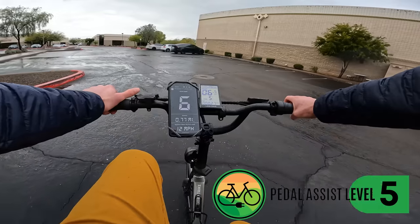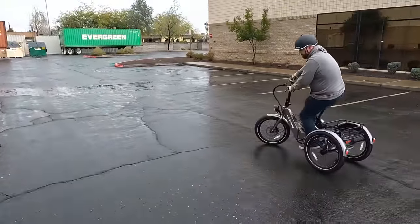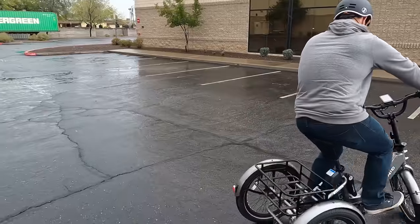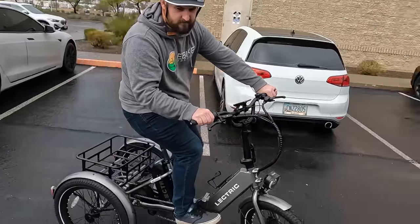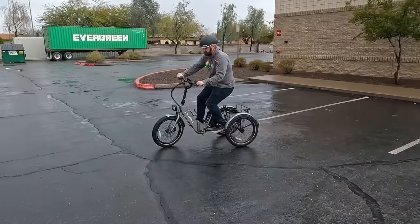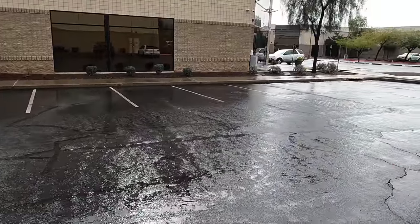Let's get into some footage showing off the maneuverability of the Electric XP Trike. A trike feels a little different compared to a normal electric bike. At super slow speeds it can take extremely tight turns, and with the rear differential there's no problem with the rear tires. However, at higher speeds there is a chance you could raise a tire — which is exactly why this bike has a 14 mph top speed. JT demonstrates what you might not want to do: taking a turn at higher speed is definitely not recommended.